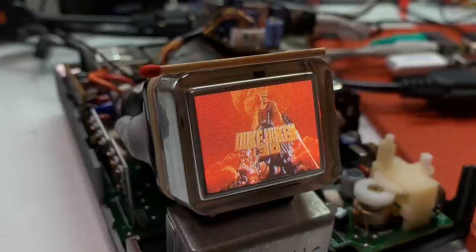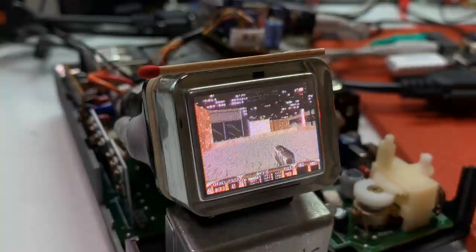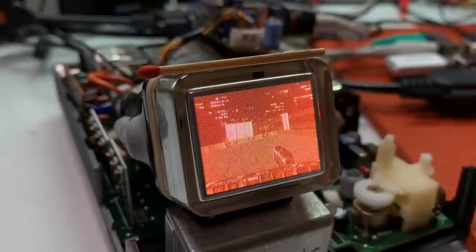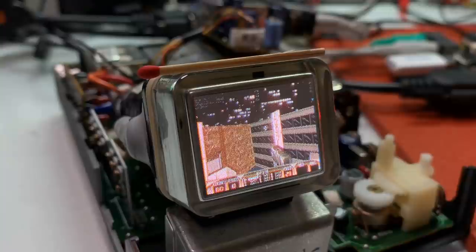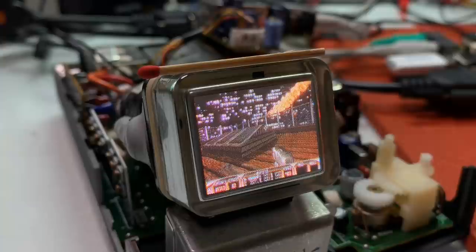The next game I want to try is Duke Nukem 3D, also a nice retro shooter which provides already better resolution. It looks very nice on the CRT and it's very playable. You may ask yourself why play games on such a small screen. Well, for technology nerds and retro lovers it's just fascinating to put the same technology you need for a big device into something so small.